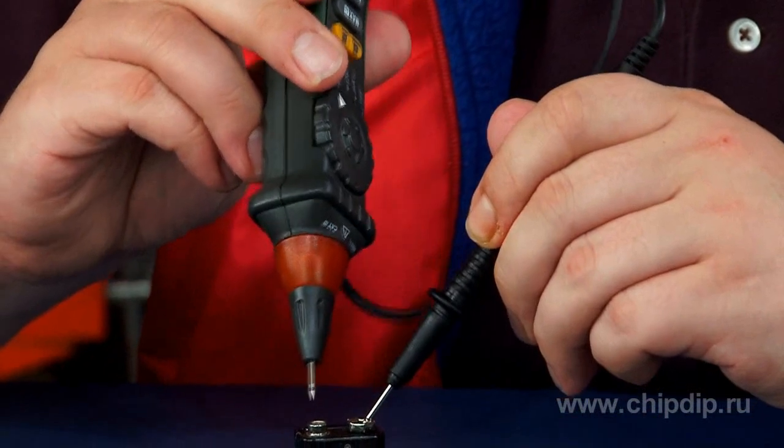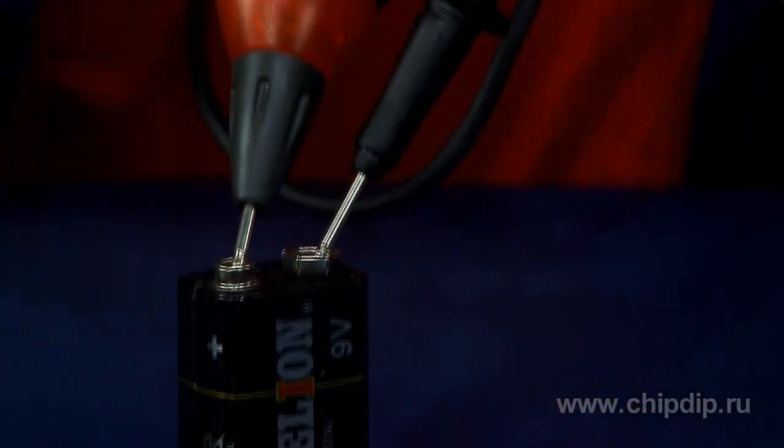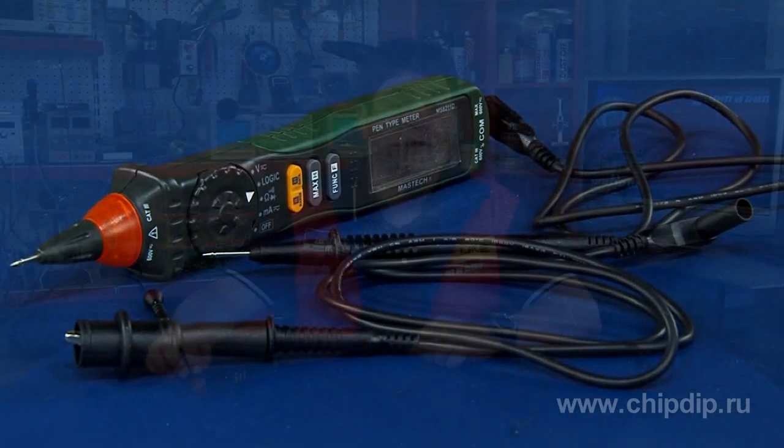We have considered the operation modes of this device and may say that its main capabilities are wide enough. Due to its characteristics and easy to use form, the MS8211D multimeter may be recommended to a wide range of consumers, and particularly to those who work with logic circuits.